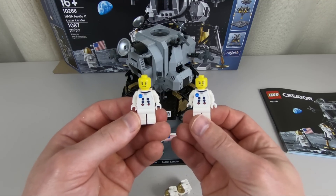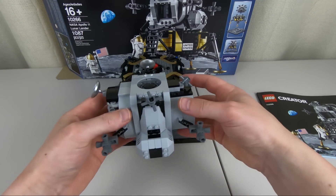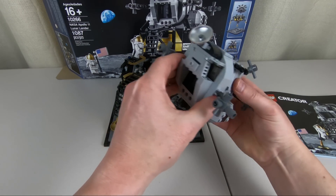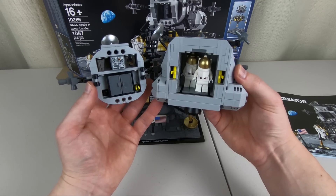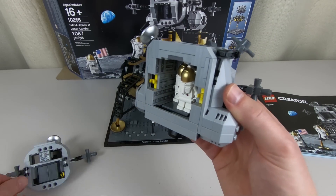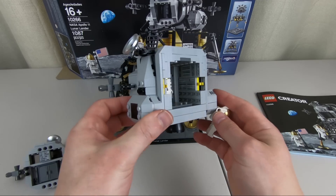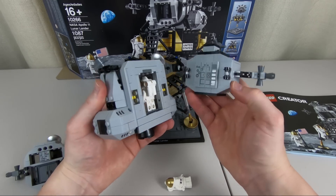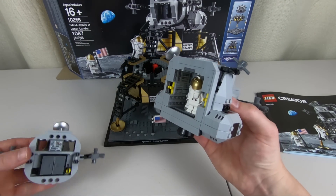Our astronaut friends do fit inside. Let me take this top part off — here are the little hatch doors that they would pop out to access the ladder and go down to the moon. Here is the interior: our two astronauts are standing up, very anxious to get out on the surface. You can see sticker elements on both sides and on the walls. It's easy to take apart and get your astronauts in and out without too much hassle.